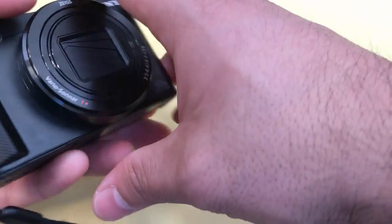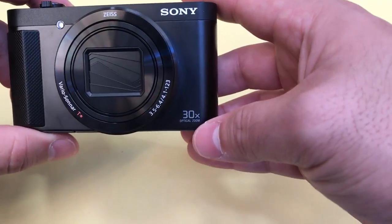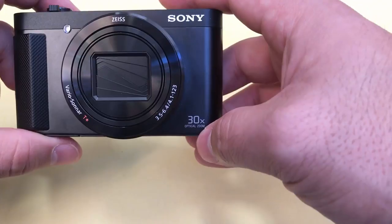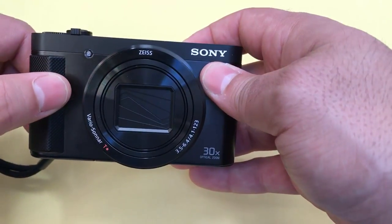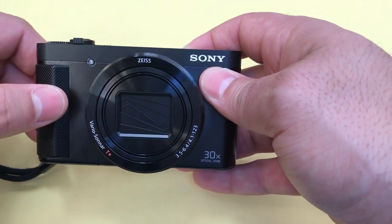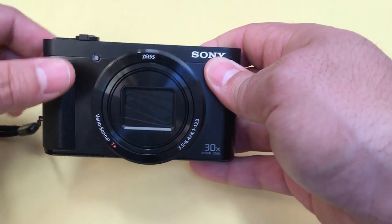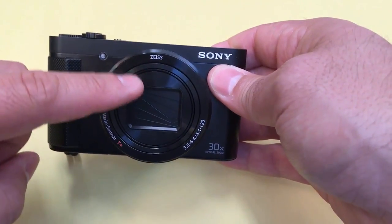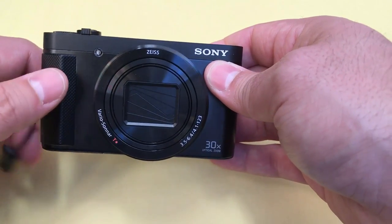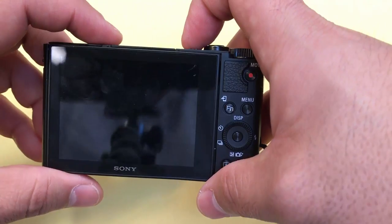Now let's go over some of the specs. It has an 18.2 megapixel resolution, 30x optical zoom, built-in Wi-Fi and NFC so you can share what you've taken and recorded with ease, and it also records in 1080p for video. I primarily use this for recording videos for my YouTube channel. I used to have a 720p camera and it did a great job, but the 1080p resolution in this camera makes the world of a difference. The resolution is absolutely amazing, and it does a great job at both recording video and taking pictures.